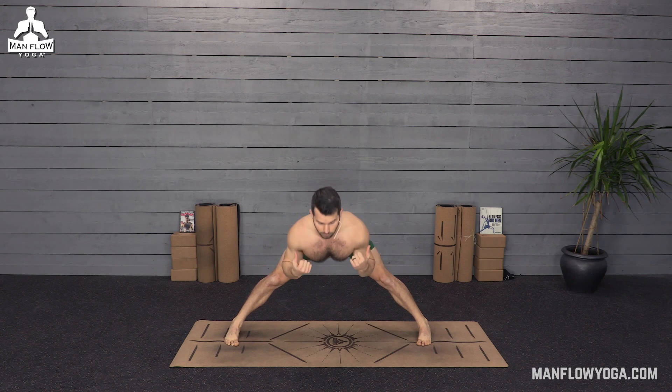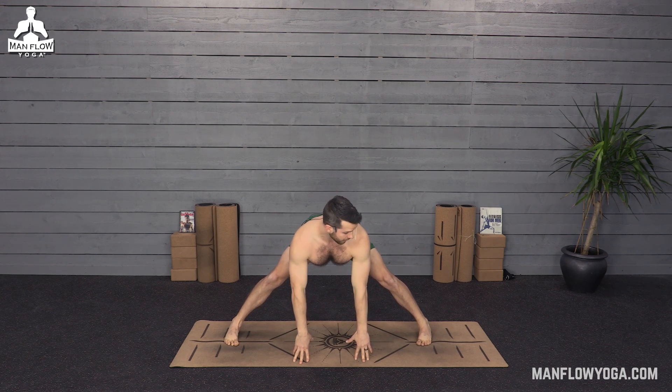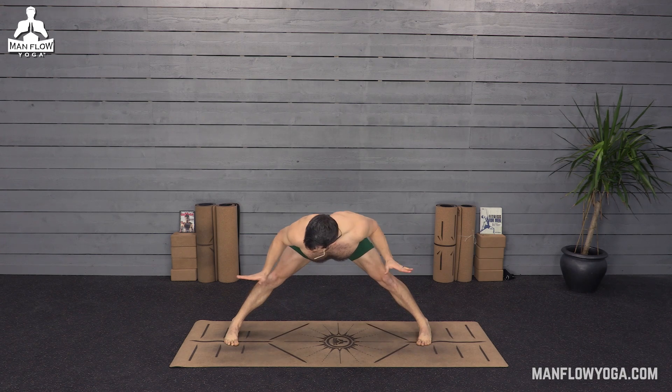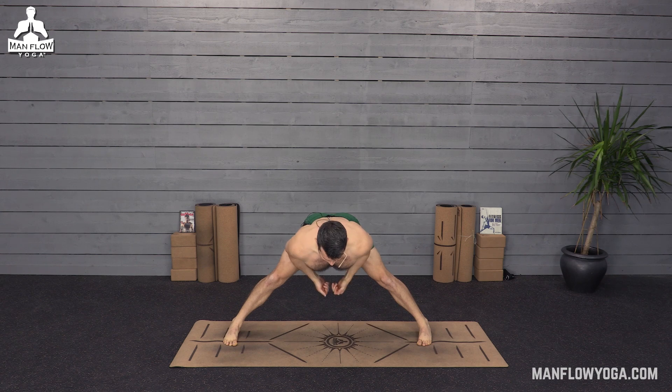Now if you do feel more comfortable, we can fold a little bit here. Maybe the fingertips come to the ground. Maybe you need to bend the knees a little bit more to do that. But continue to push into the outer edges of your feet. Feel that stretch. Think about strengthening the arch of your foot. Squeeze your thighs. Also stretching your hamstrings and your inner thighs, and that's going to help reduce strain on the knees and improve hip flexibility.